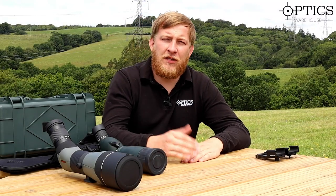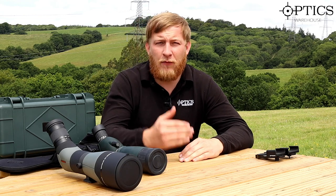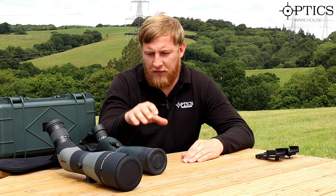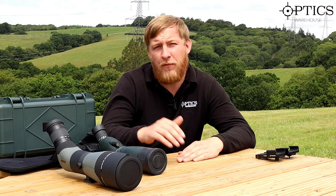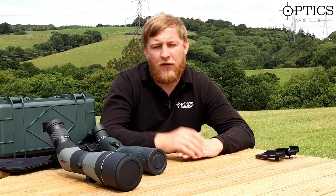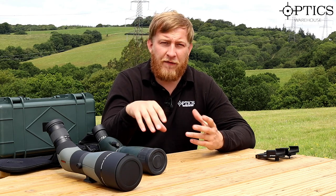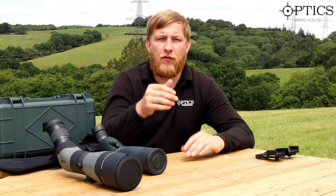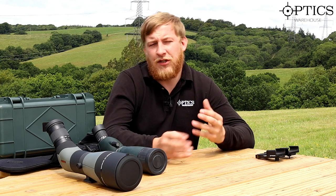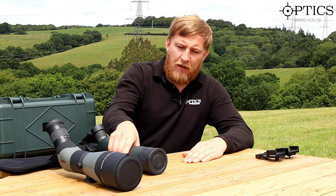Hi guys, John here from Optics Warehouse. Following on from a previous video where we compared some spotting scopes at 100 yards, today we're going to be testing two very similar magnification spotting scopes: the Hawk Vantage 20-60x60 and the Athlon Argos 20-60x85. We'll chat about them, show the features, then view targets at 50, 100, 500, and 1000 yards to assess image quality for the money.